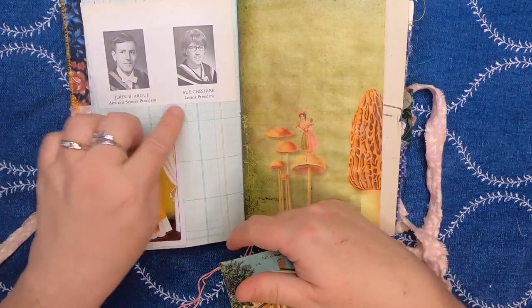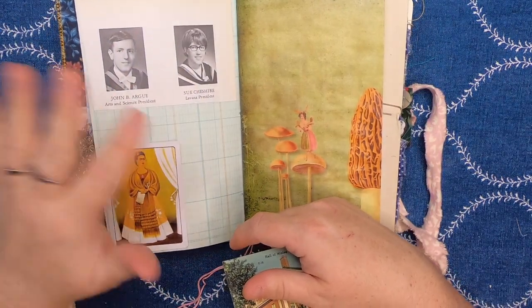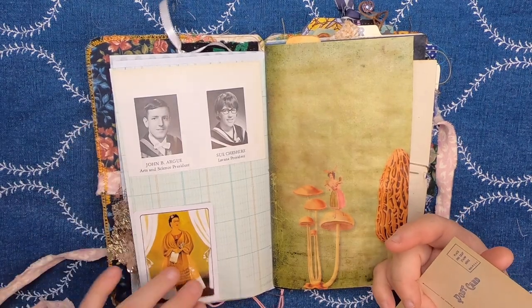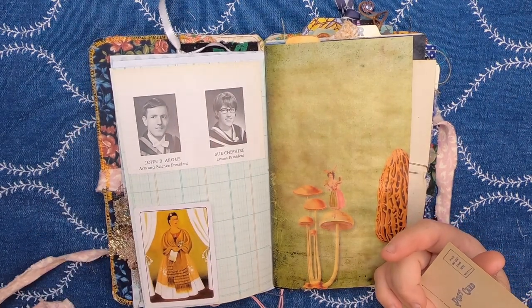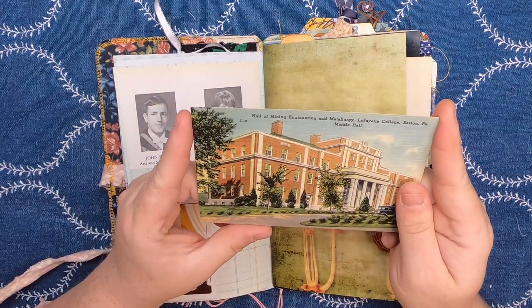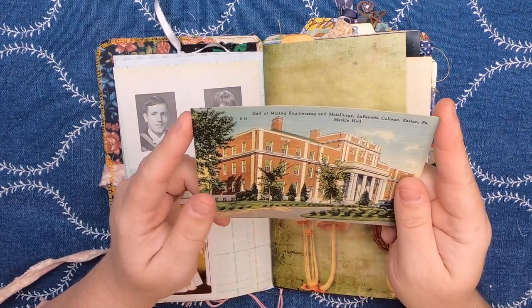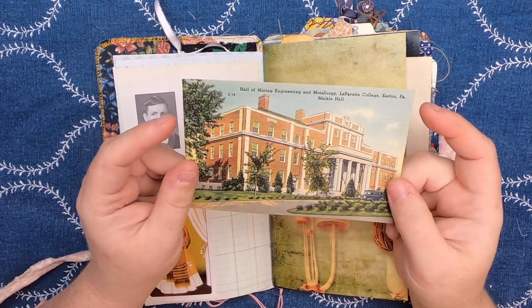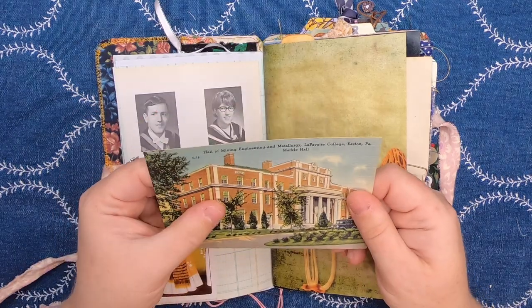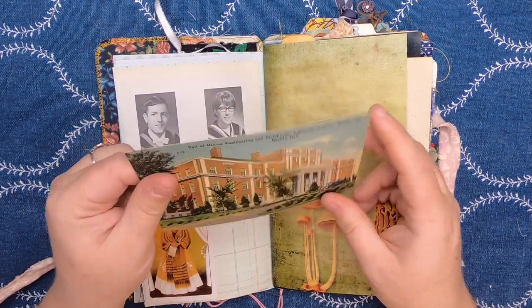This is from a vintage 70s yearbook — I absolutely love using those kinds of things in my journal. We have a Frida Kahlo playing card tuck spot, and inside is a vintage postcard from the Hall of Mining, Engineering and Metallurgy, Lafayette College, Easton, Pennsylvania. This is Mark Hall. It's blank on the back and it's got that fun kind of woven texture to it.